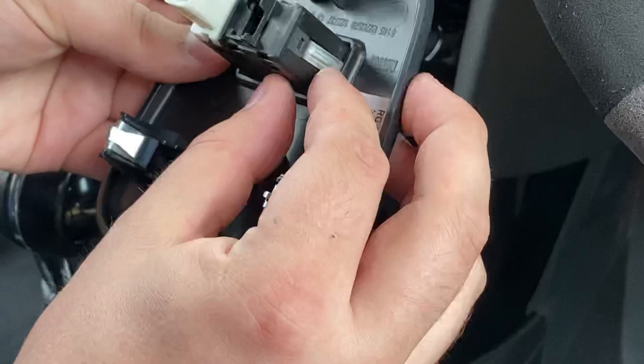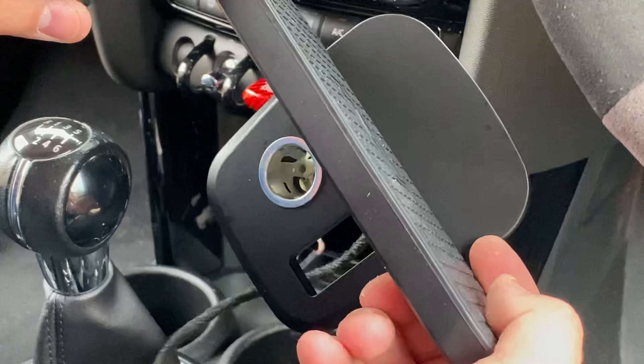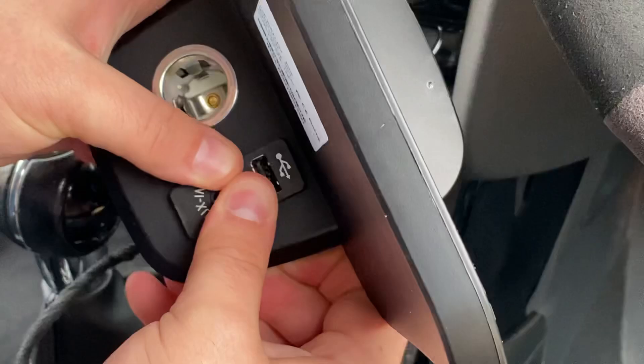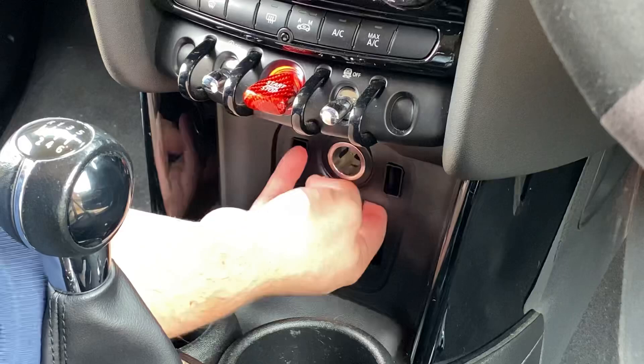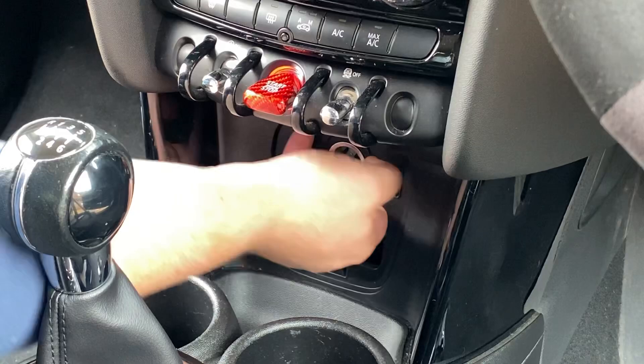Now we've removed the face plate, press on these two metal tabs and push the socket through like so. The USB and aux unit slides into the new face plate — I'm going to put aux at the bottom and USB at the top. You've also got to get your hands up in there to disconnect the connector at the back of the old cigarette socket — that pulls through as well.